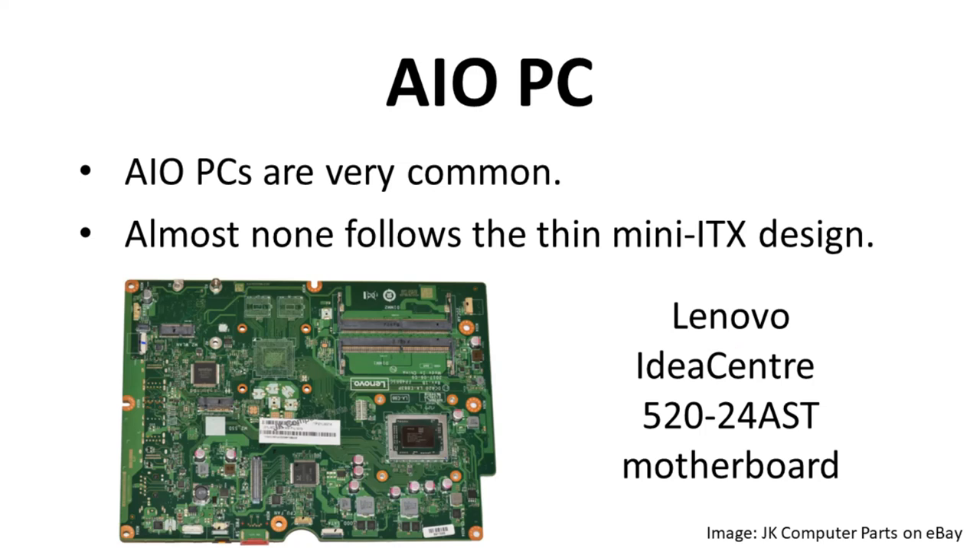Before we leave AIO PCs, I want to share one personal opinion — and I say this as someone who has bought two of them. Once any part on an AIO fails or becomes obsolete, you lose your entire system — computer and monitor. About the only things you can salvage are the RAM and maybe the storage. AIO PCs don't take up much space, but they have no modularity. I wouldn't buy one again.